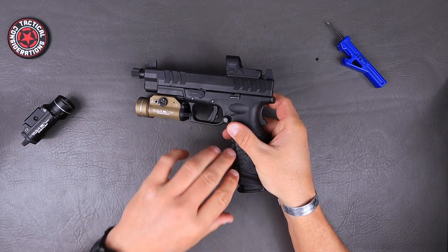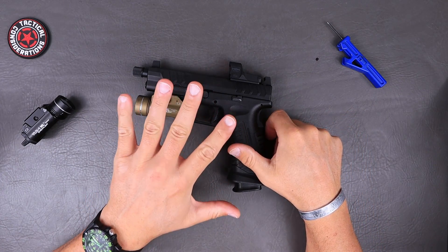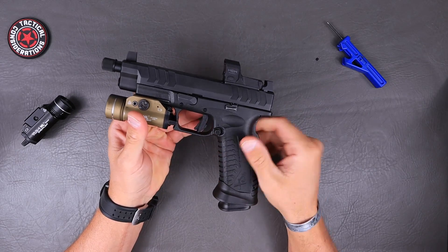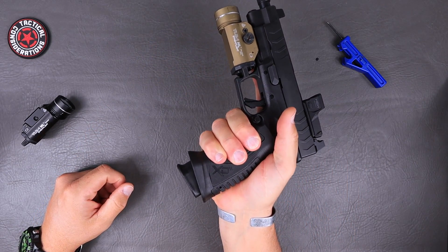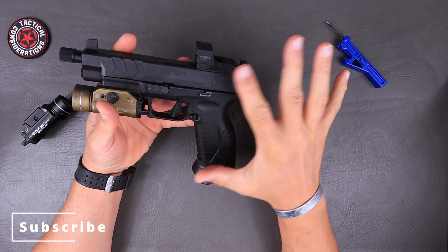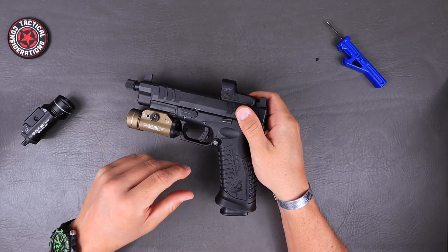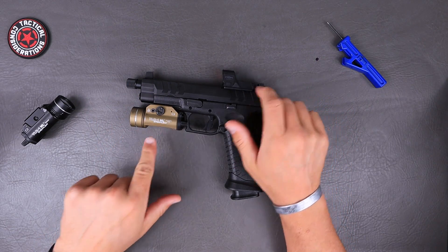Let's get a couple things out of the way real quick — not a full review on this. The basics: it is a full-size setup, four-and-a-half-inch threaded barrel, optics ready, and it's a big one. It's a piggy — look at the size of that thing compared to my hand. I've got some pretty large double XL-plus glove-sized hands, so it's definitely a big setup if that's what you are looking for.